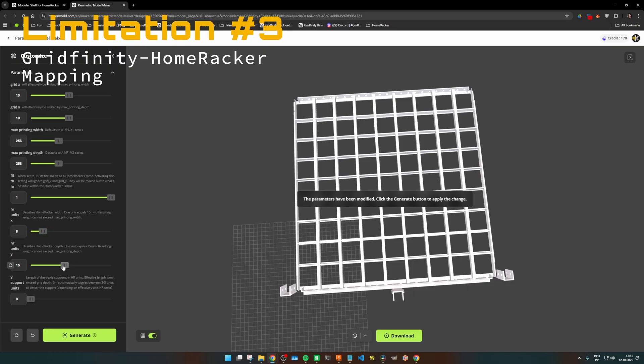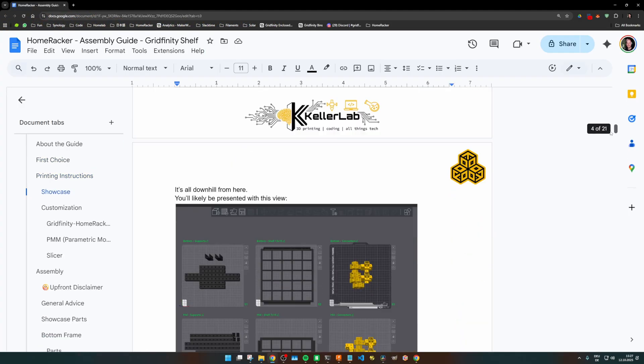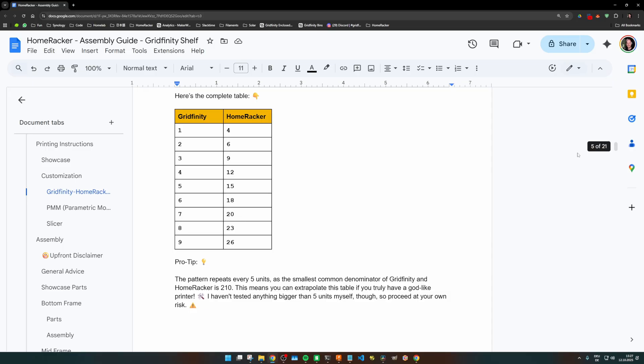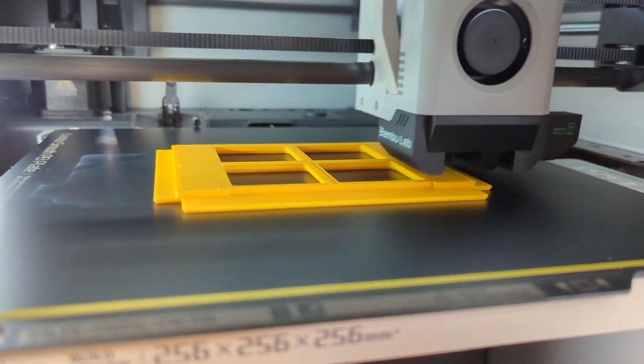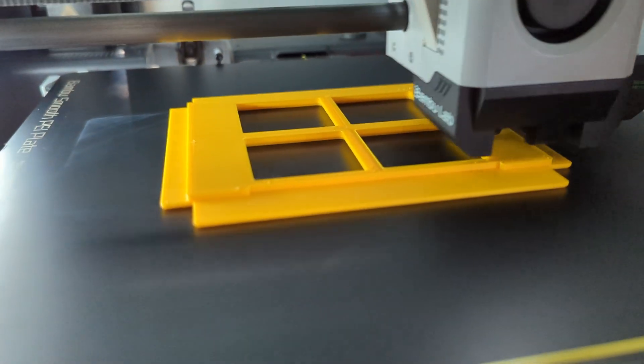Lastly, one small annoyance. If you customize your shelf by Gridfinity units, you need to use a mapping table to find the corresponding Homewrecker support units. As of now, the PMM doesn't allow you to imprint text parameters onto models. But remember, this is only the first iteration of the shelf. With time and your input, we'll definitely get better here — so don't hold back and spill the beans in the comments.